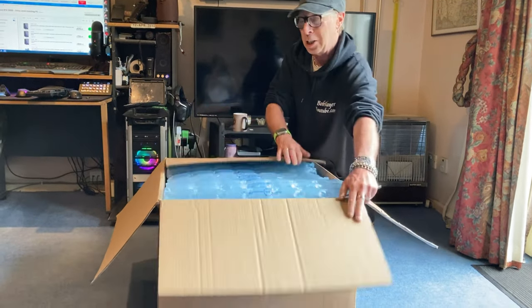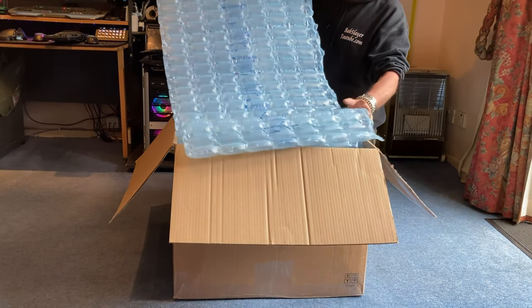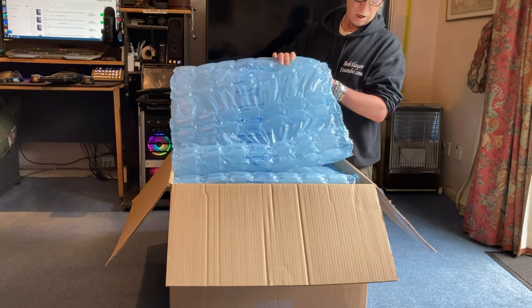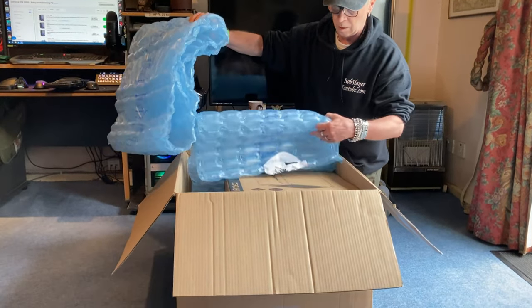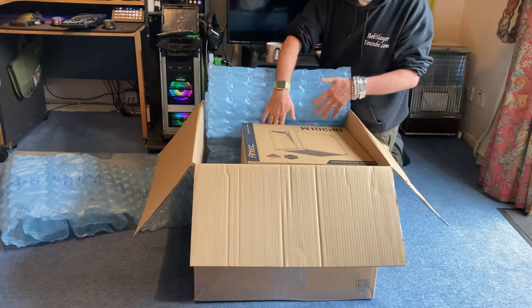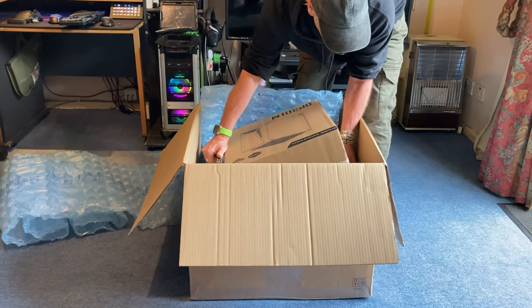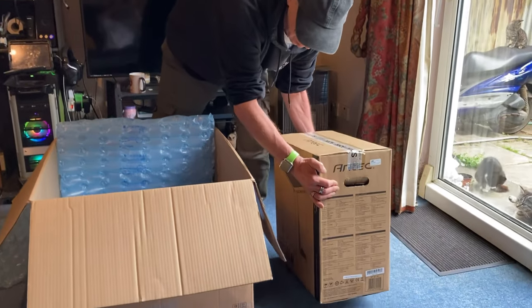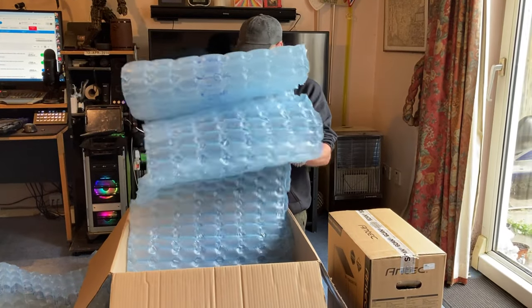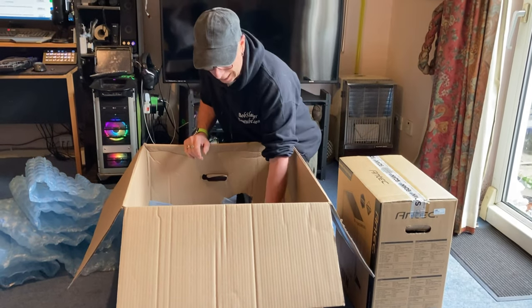It's a massive box — bigger than me. Nice bit of packing, lovely bit of packing. Got an air bag in there, didn't order that. The tower is in another box inside. Let's pull it out and see if there's anything in the bottom — more packaging.